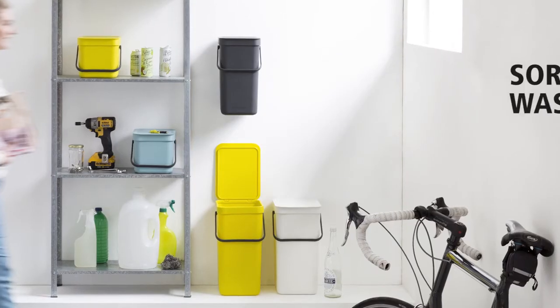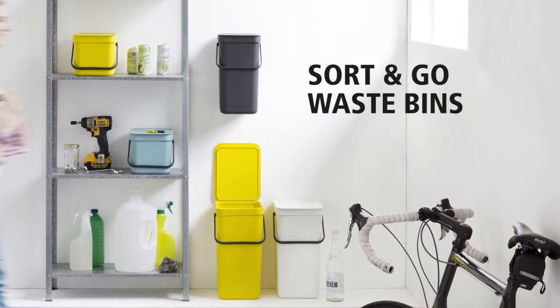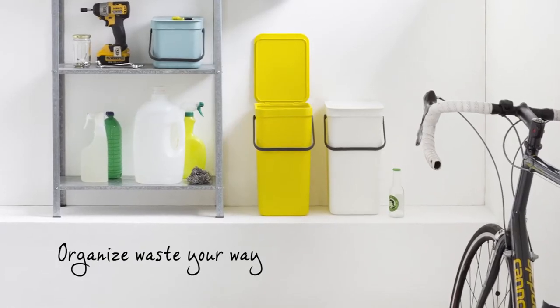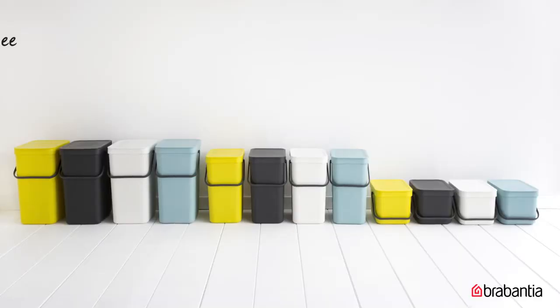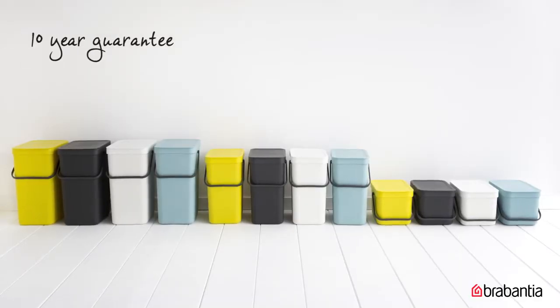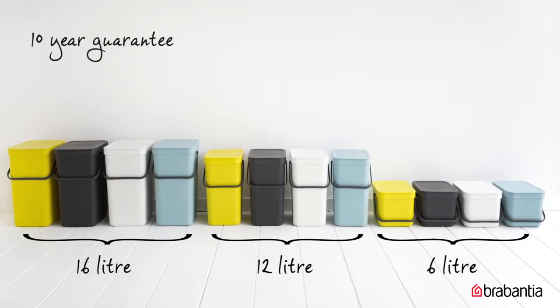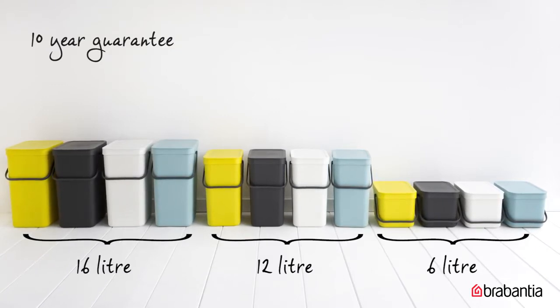Getting rid of waste isn't what it used to be. With Brabantia's easy-to-use sort-and-go waste bins, you can organize your waste your way. No mess, no fuss. They have a 10-year guarantee and are available in 4 colors and 5 sizes: 6, 12, 16, and built-in 2 times 12 or 16 liters.